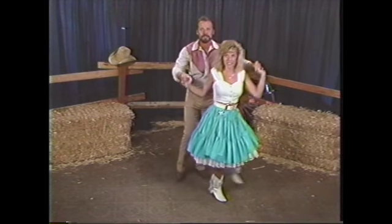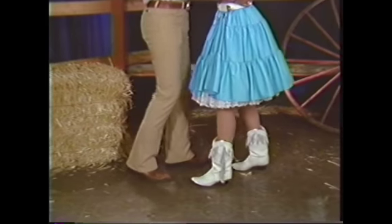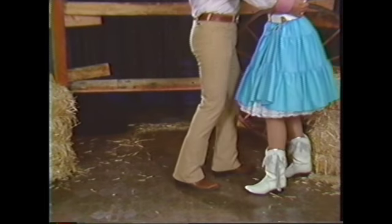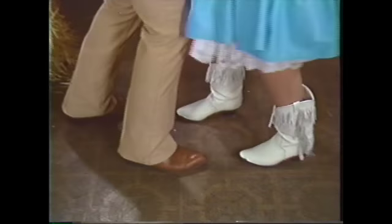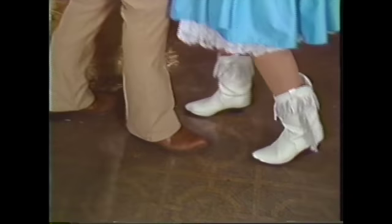We're going to do the two-step. Gary's going to start with his left foot — left step to get it out. Now, it might look boring right now, but once you get out there dancing, it's going to be a lot of fun. Watch again. I have a good time just watching this. Of course, I enjoy watching bumpers rust too.